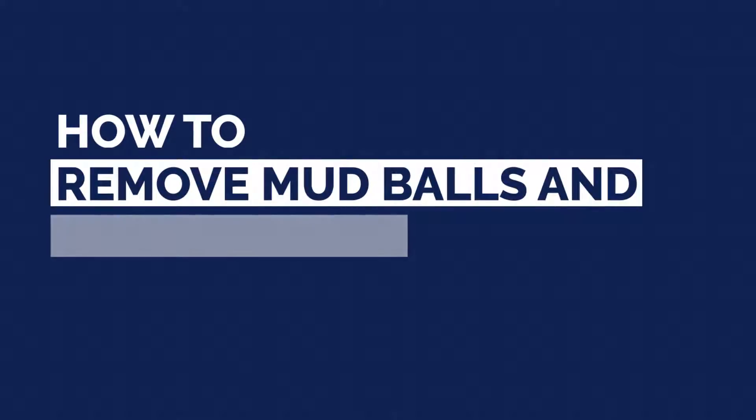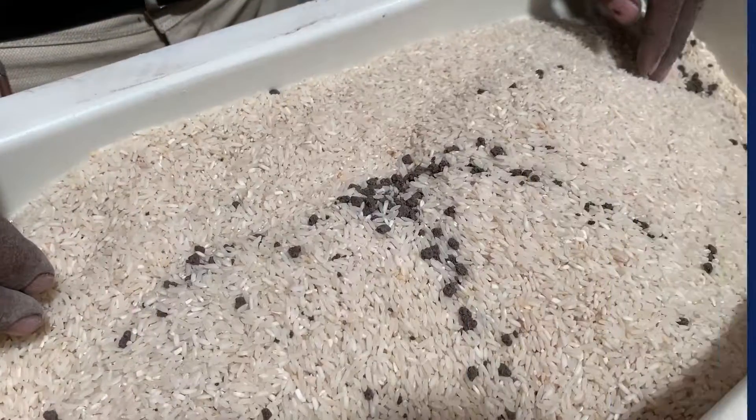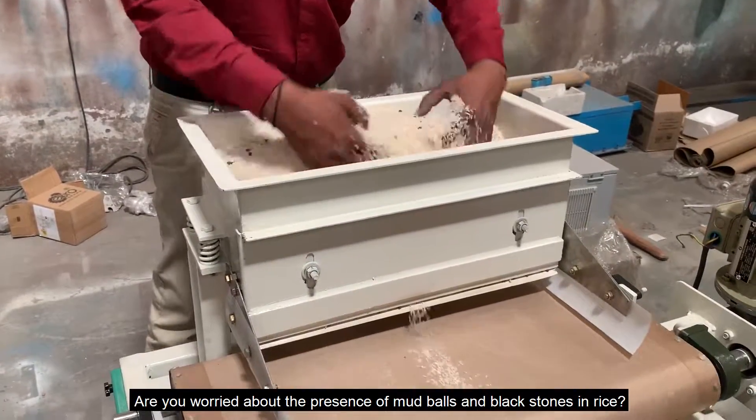How to remove mud balls and black stones from rice. Are you worried about the presence of mud balls and black stones in rice?